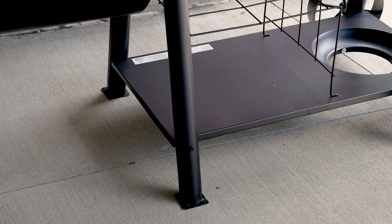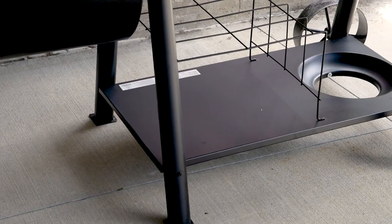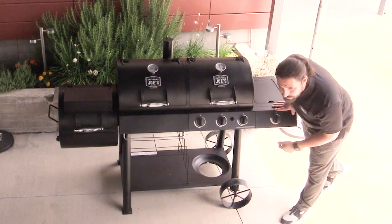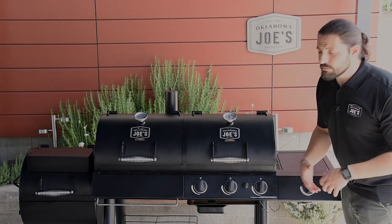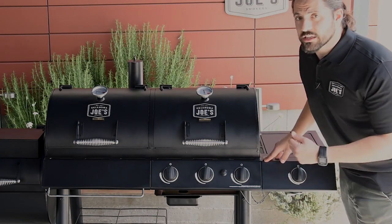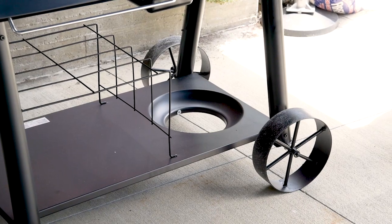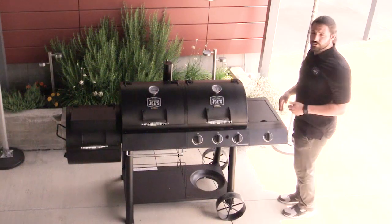Moving on to the cart structure, the entire combo is supported by four two and a half inch tube legs. We've also provided a large storage shelf at the bottom with a wire shelf rack, great for storing charcoal, logs, or anything else you might need throughout the cook. There's a place for your 20 pound LP tank, and underneath you can see a grease tray to collect grease coming off of both smoke chambers. Last but not least, we have our 10 inch wagon style wheels that really complete the look of our Oklahoma Joe products.